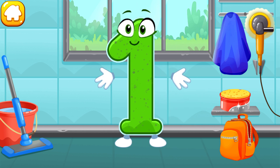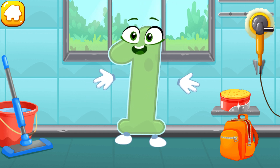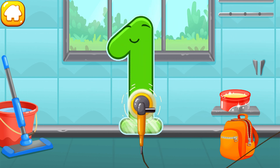Let's polish the number one. Wipe the dust off this number. Cover it in wax. Now let's polish it. Cool!